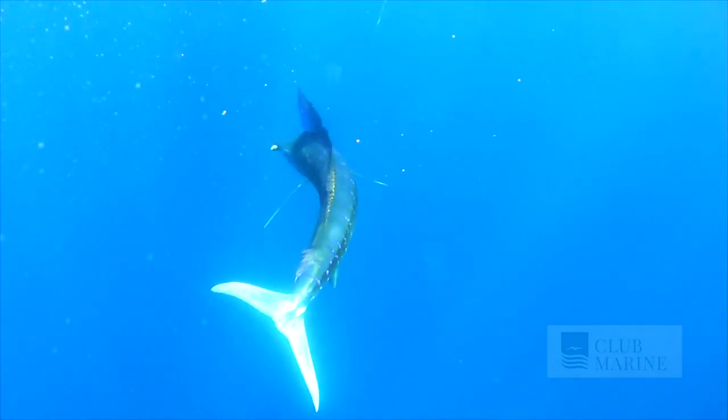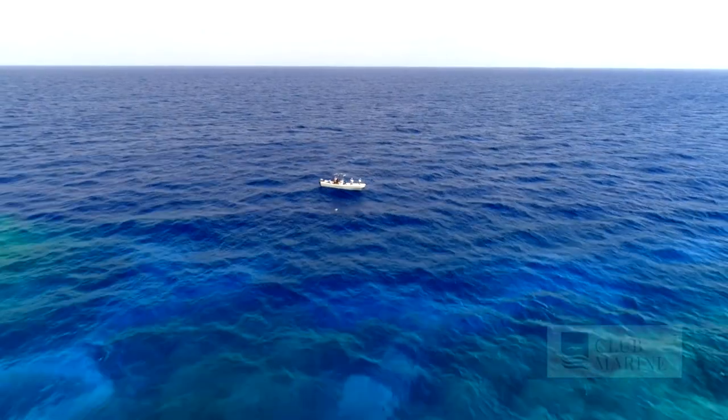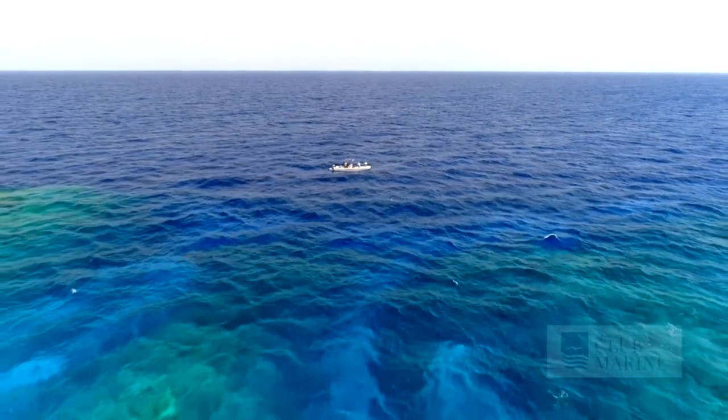Look for the birds — in tropical waters, if you see a gannet or a frigate up high there's a good chance of Blue Marlin underneath. Use your sea surface temperature charts to find the right water. Marlin generally like clean water — it can be clean and green, but clean and blue is the ultimate.